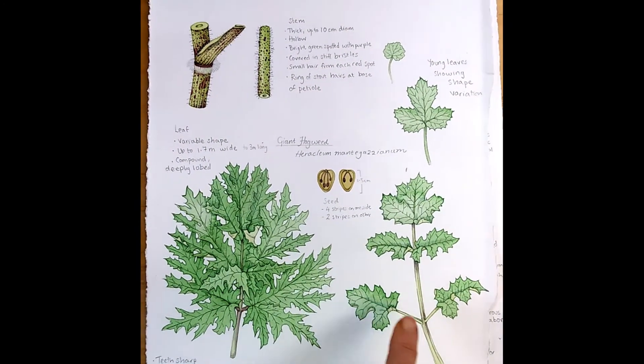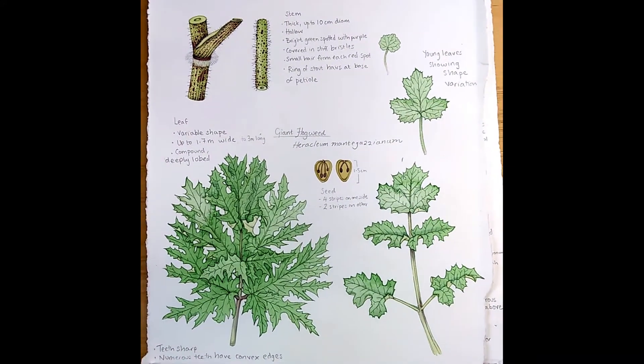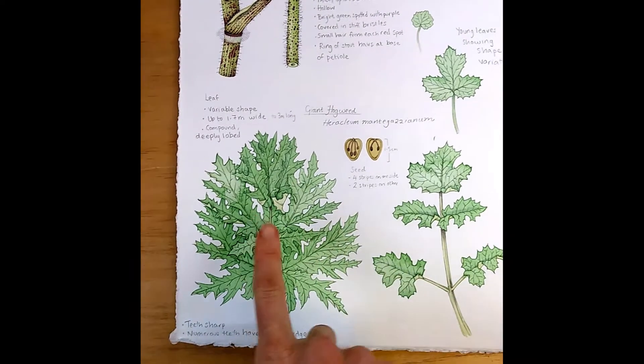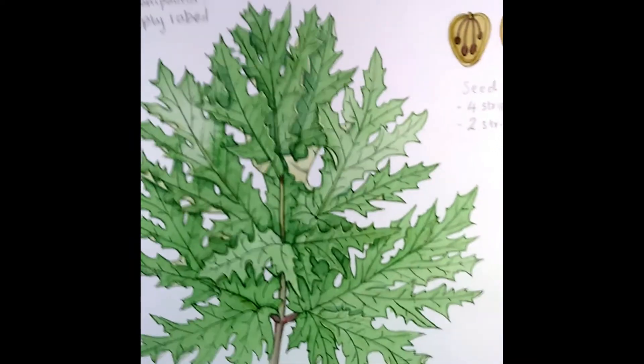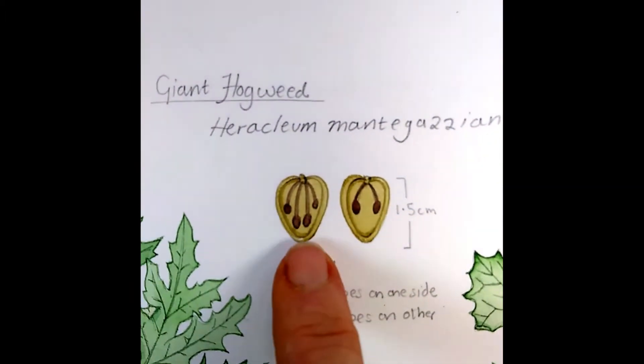This is a page of details of the giant hogweed — I've done sketchbook illustrations of the giant hogweed before, but the client I'm working for wanted more details. This is the leaf shape, done with just a watercolor wash outlined in pencil, and the seeds, which are pretty cool.